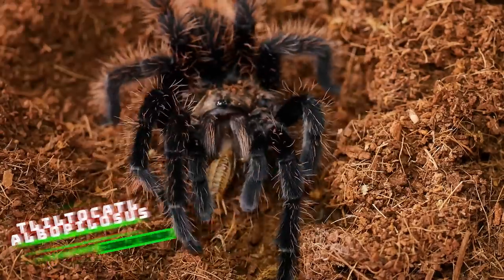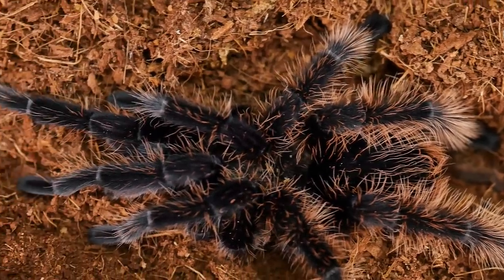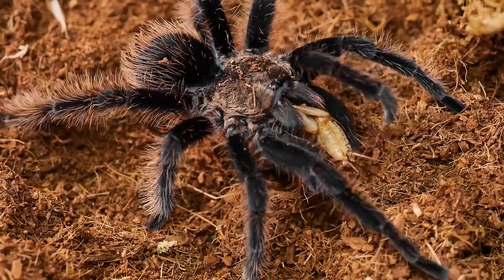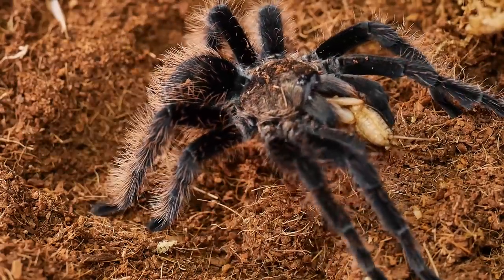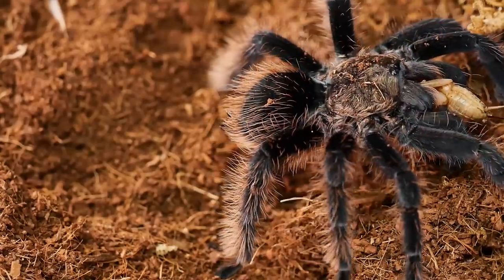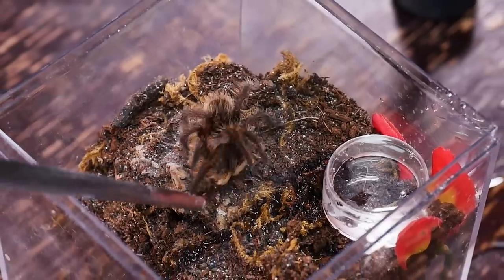The first tarantula comes in around $30 for a sling. It's a very common species and makes a great beginner tarantula — that is the Chilobrachys albopilosus, formerly known as the Brachypelma albopilosum, commonly known as the Curly Hair Tarantula. It has recently been split in the hobby between the Nicaraguan curly hair and the Honduran curly hair, with the Nicaraguan being the true form and the Honduran being the hobby form.